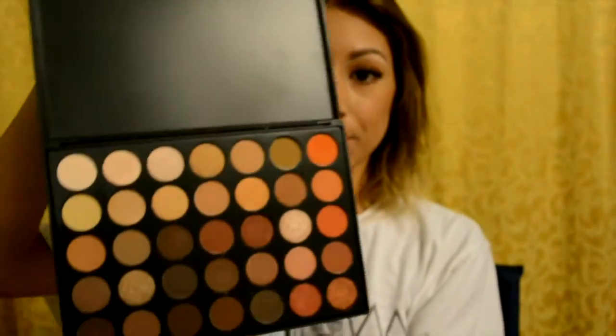Hi guys! How's it going? Today I have a really fun fall tutorial for you and I am using my Morphe brushes 350 palette. I talked about this in my last video — those are all the colors — and I'm going to be using these brushes from Morphe.